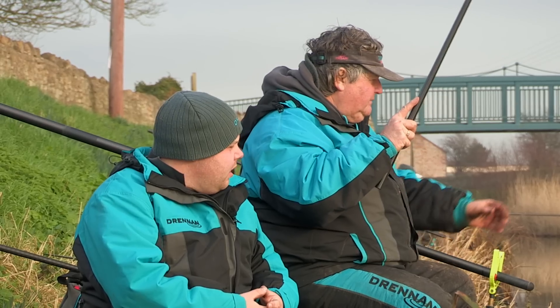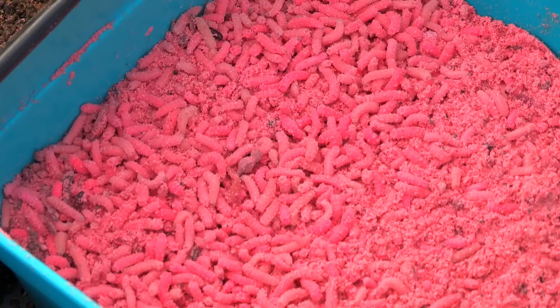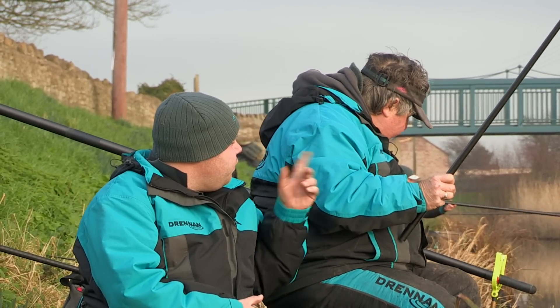I see you've been catching one a chuck. Oh, there's another one. And what's been the best bait today? It's all pinky — feeding a few pinkies and pinky on the hook. And you're fishing a whip.